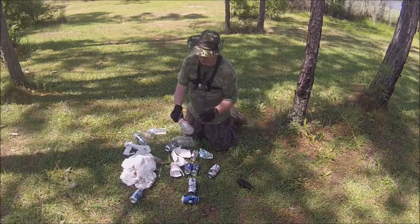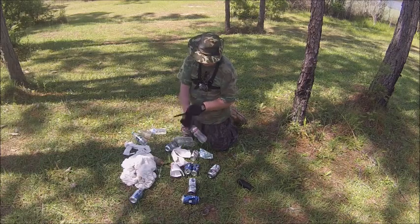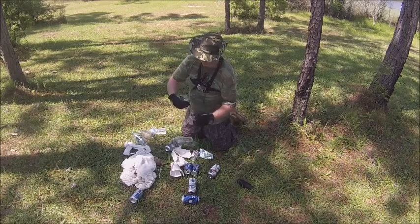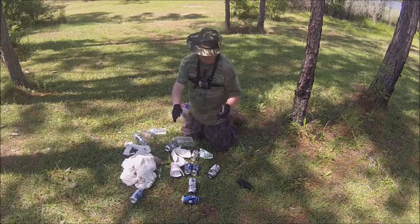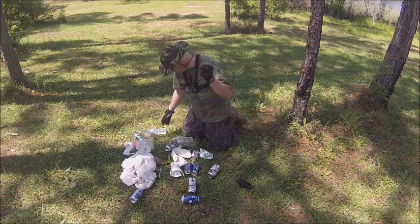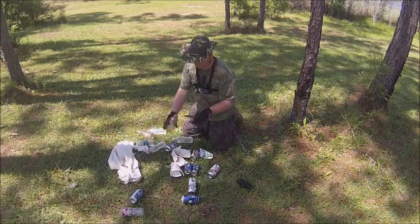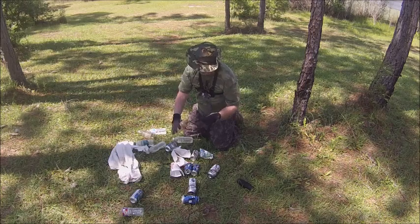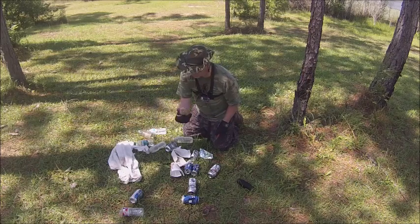I'm going to show you how to make a crawfish trap with one of these - a two-liter jug. Again, you cut that top off and place it in reverse, just like that, and you make your crawfish trap. It can be the same way with the cans - poke a hole here, tie a rope around this, and it's big enough for the crawfish. Poke holes in it and throw that in the water. That can also be used as a crawfish trap.